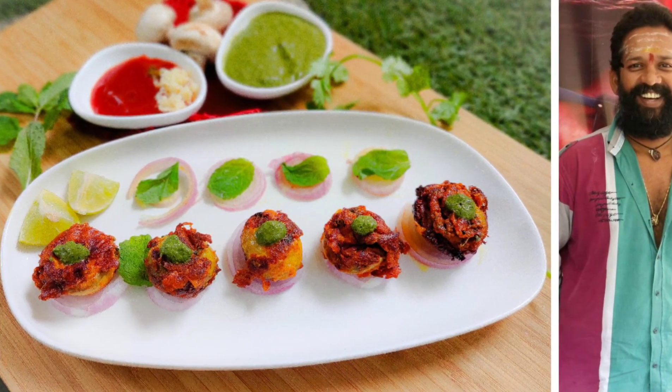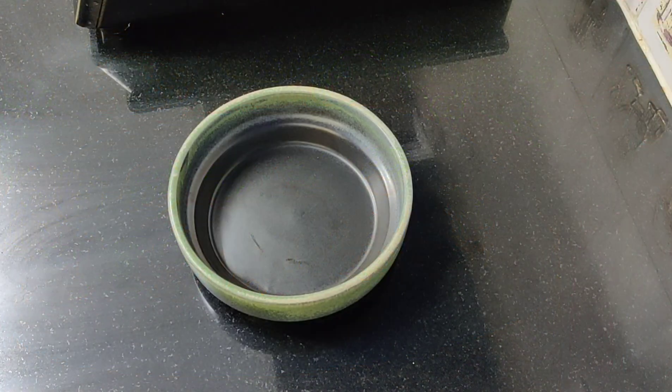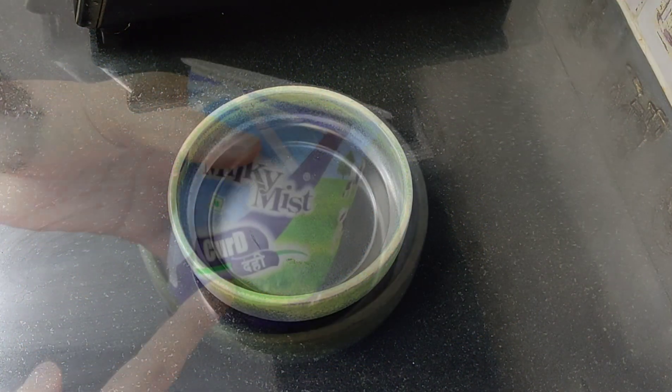If you want to eat a little bit of a snack, you will definitely try this recipe. First, the marination of mushrooms.